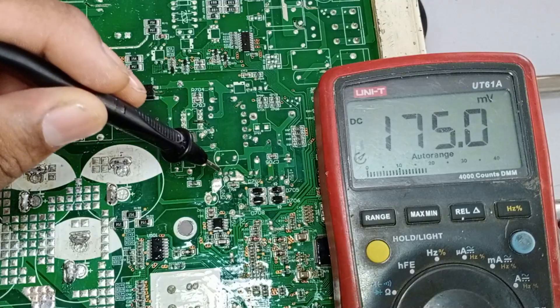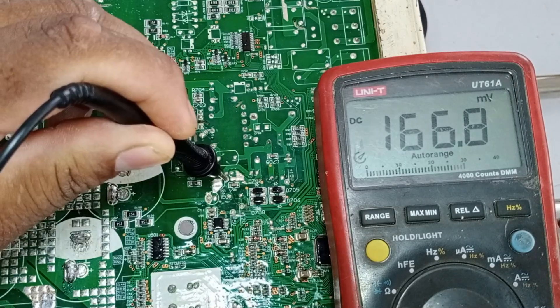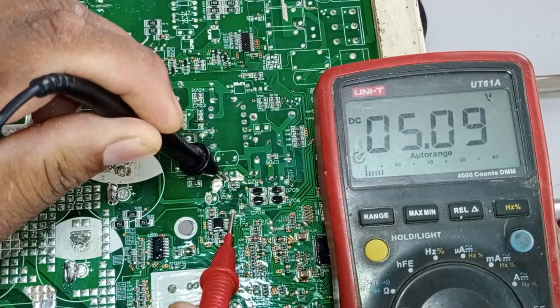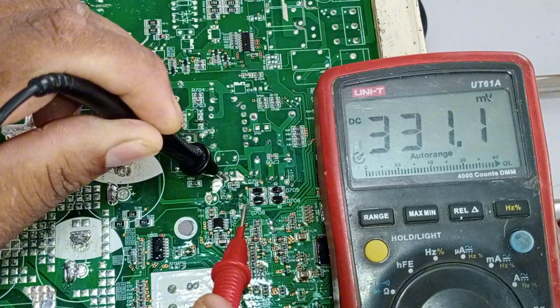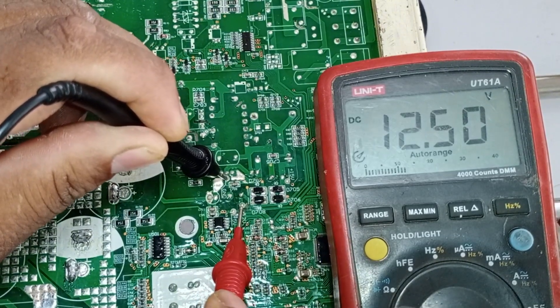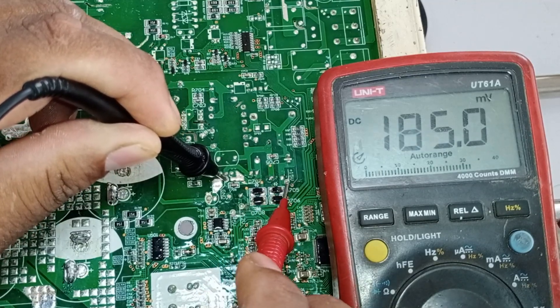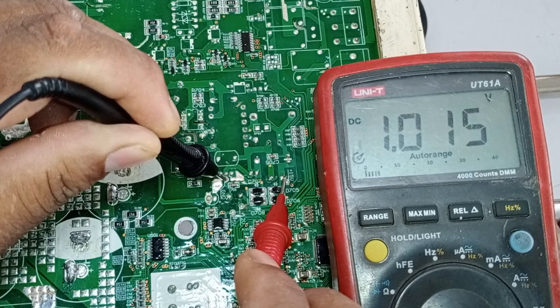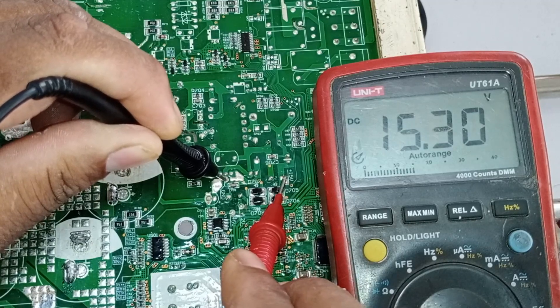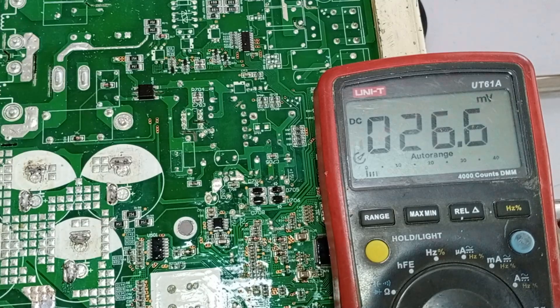Let's check all these voltages. I will put the black probe of the multimeter on the ground. First I will check the 5 volts — the 5 volts are coming through perfectly. Now it's time to check the 12-volt line, and as you can see, the 12 volts are also coming through properly. Finally, let's check the 15-volt line on this capacitor — the 15 volts are also present. This means that the switching IC and the SMPS are both functioning correctly.